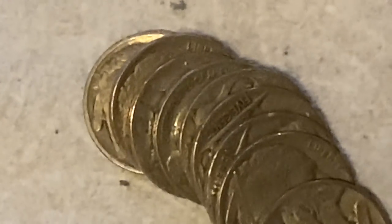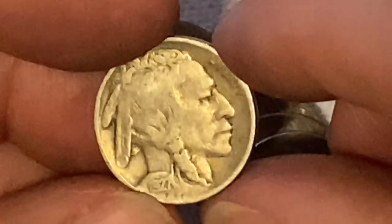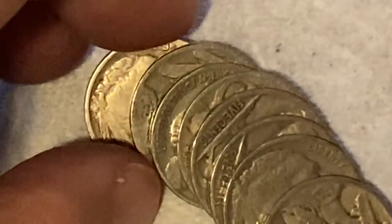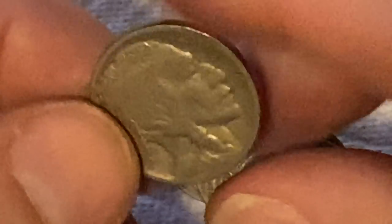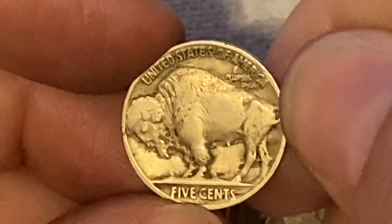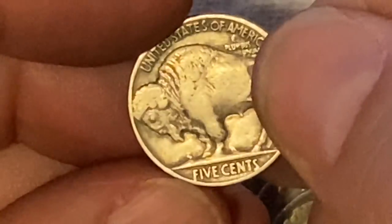We're down to our final 10 coins. Can we get something? Key date — 1927 Philadelphia, $38 million. Oh, this might be it guys — 1916! It's a Philly, $63.5 million mintage. Darn it — if that would have had a mint mark, I think that would have been fairly low mintage. 1936 Philly — 118 million. A couple more — I don't see a shield nickel in there anywhere.